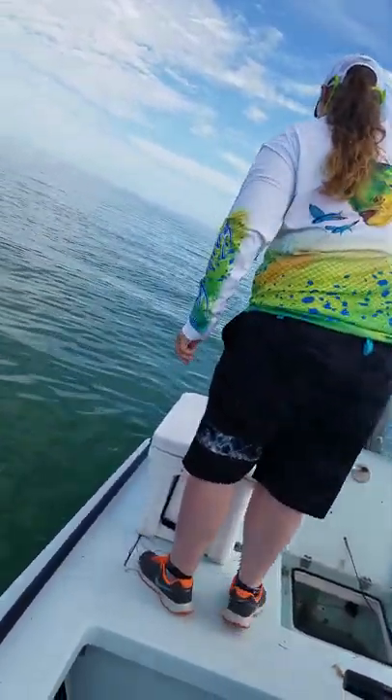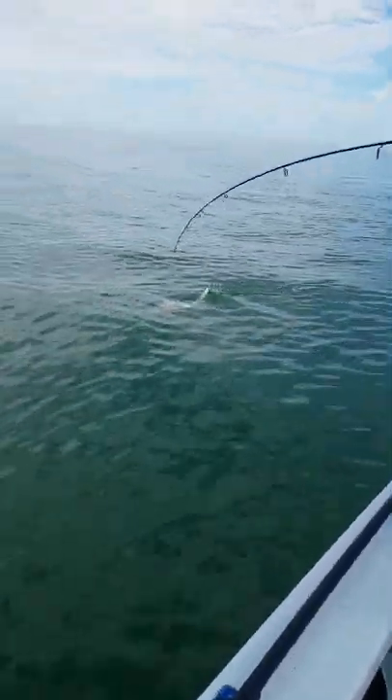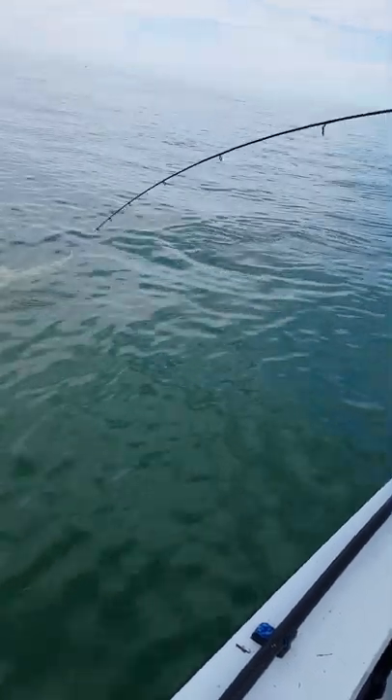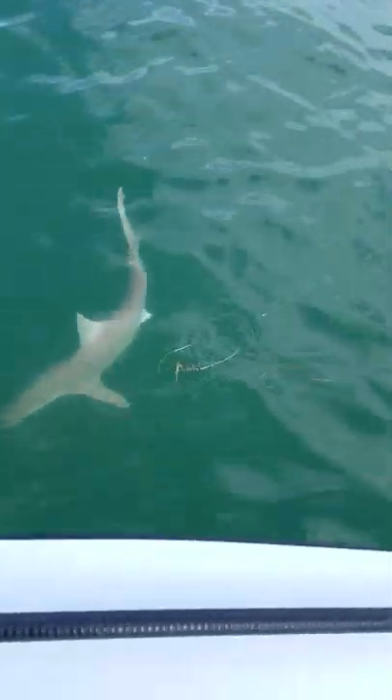Silky? Silky! New species. Woohoo! Good job, Alicia. Silky, or let's see. Let's make sure. You want to lay down? It could be an Atlantic sharp nose. It has no markings on it.